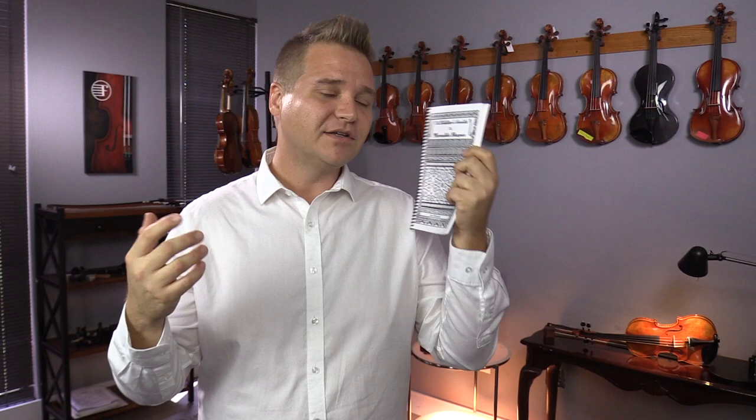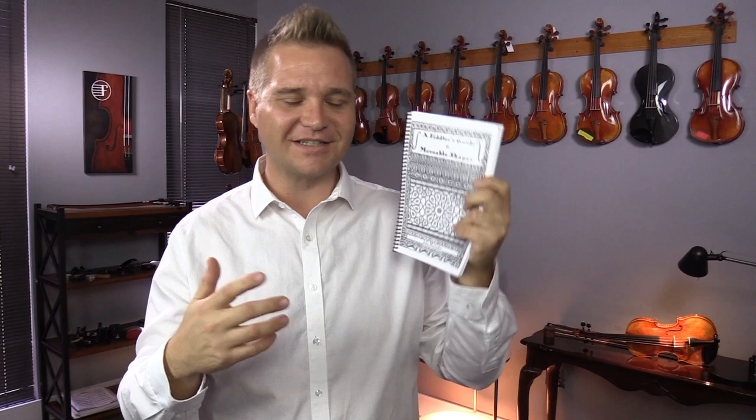As John alludes to in the foreword, a lot of fiddle players — including himself and myself — start off by learning fiddle tunes by just playing the melody, but you're not really learning all the harmony and the structure and all the stuff going on underneath. It's kind of like if you're going to make dinner, you're just learning how to reheat the pizza — you're not learning how to make the pizza from scratch, finding the ingredients and all that. I really appreciate that this book addresses the music theory and all this complicated stuff from a fiddler's perspective, suited to the needs of fiddle players or jazz or alternative styles in general.